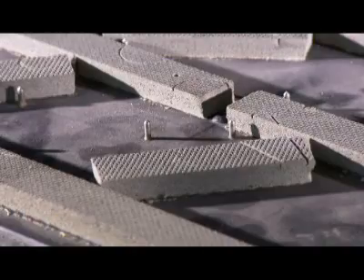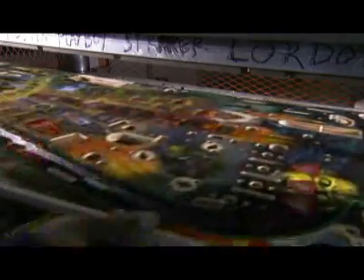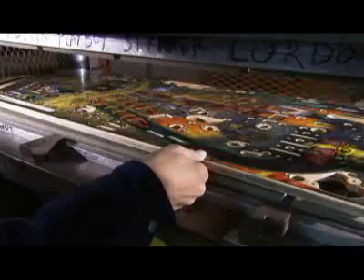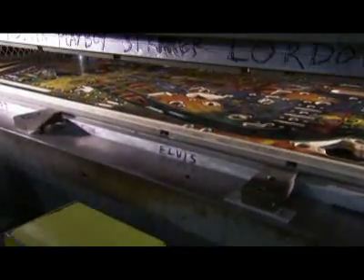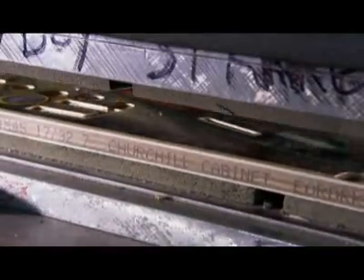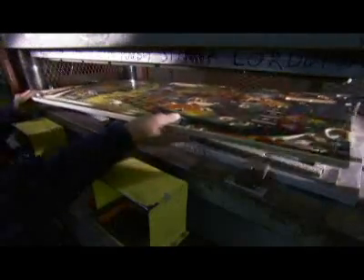Meanwhile, the playfield is placed on a bed of nails and foam strips. As the nail bed rises and presses against the header, the nails prick the back of the playboard, but the foam strips stop them from going all the way through.